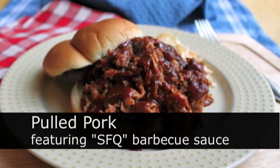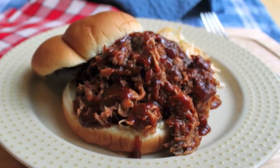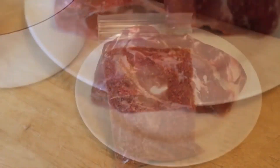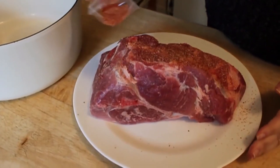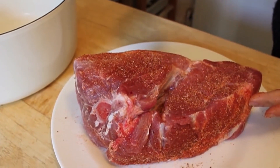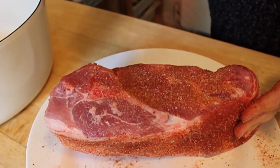Pulled pork using SFQ, the original San Francisco style barbecue sauce. We're going to take a 3.5 pound pork shoulder — usually it has the shoulder blade in there, called a blade roast. Just make sure you're getting pork shoulder, also known as pork butt. You're going to take your SFQ dry rub, or whatever dry rub you have, and sprinkle it generously on all sides.